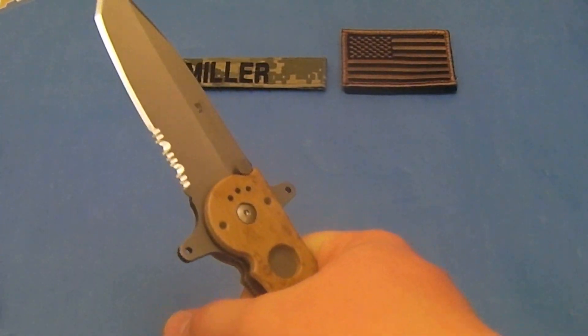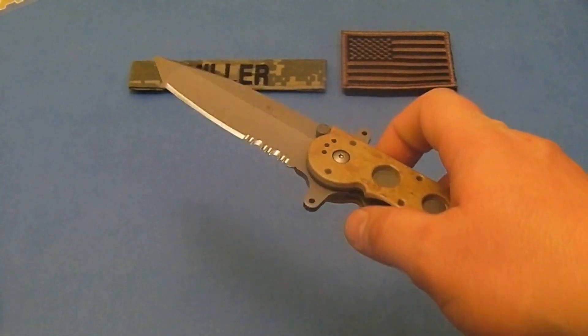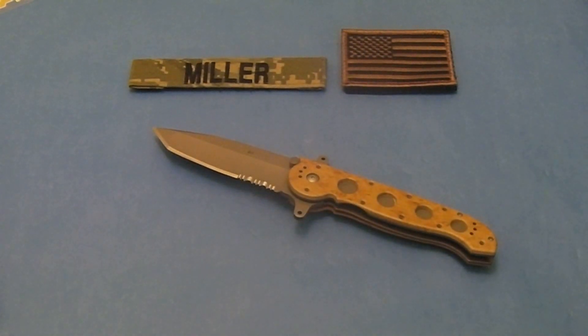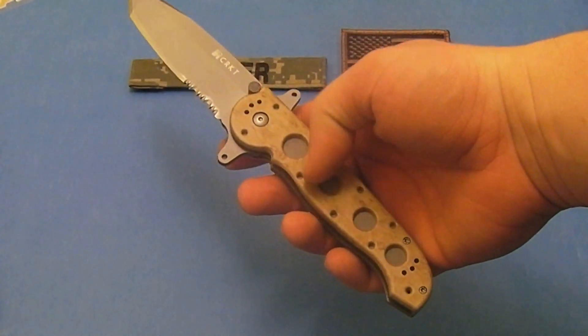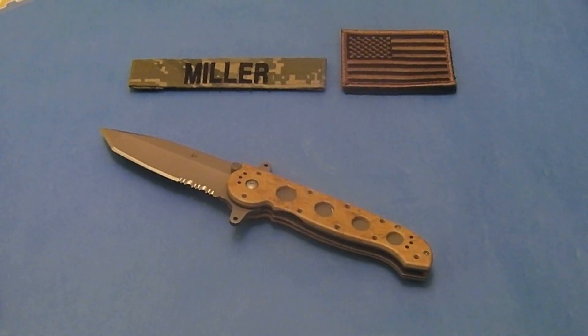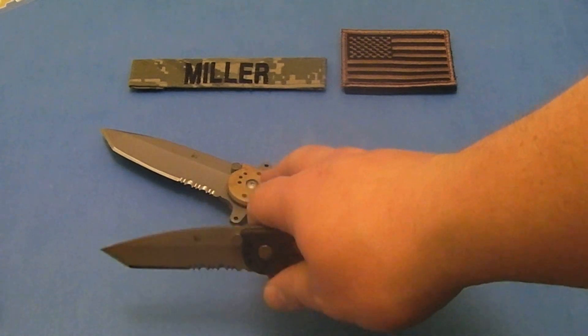There's the serrated part of the blade right there. It comes from the factory with an average edge on it, just like this one. It's not the best edge in the world, but it's good enough for what you need it to do. You can always sharpen it to your own specifications. The finish has a decent amount of traction on it. I honestly think you could probably put a little bit better traction on this. Just like I said in my other review, this finish on this knife has just a little bit more traction than this one does.